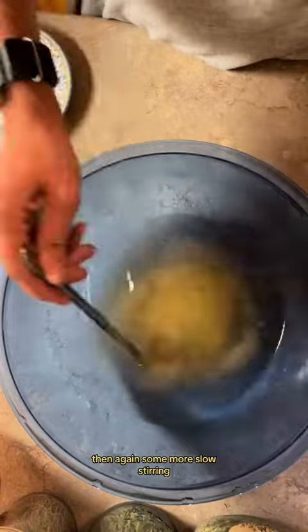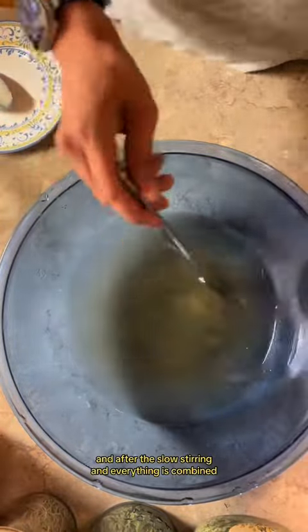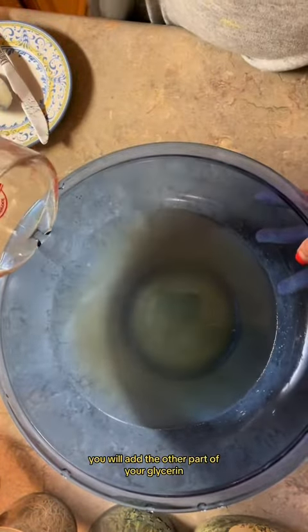Then again, some more slow stirring. And after the slow stirring and everything is combined, you will add the other part of your glycerin.